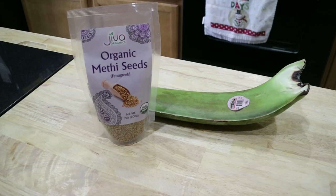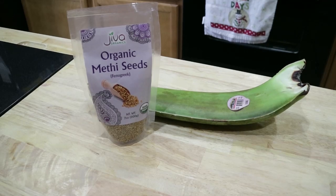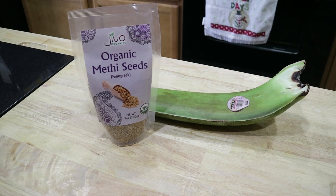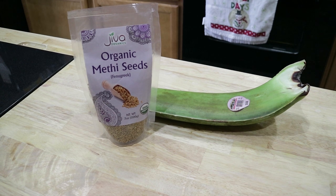Fenugreek seeds, also referred to as methi, are used in various herbal hair care products like oils, serums, shampoos, and hair packs. Fenugreek also offers many great hair benefits. It's a natural solution for dandruff, effective for combating hair loss, strengthening your hair and nourishing the hair roots. It promotes and increases hair growth, conditions your hair naturally, improves the texture of your hair, prevents premature graying, reduces itchiness on the scalp, and is a great hair conditioner.